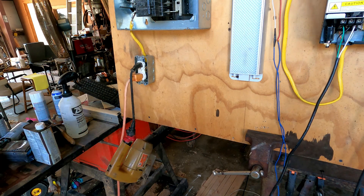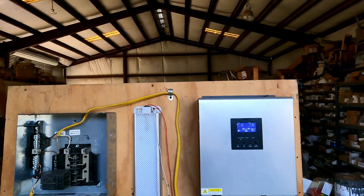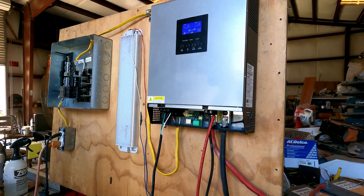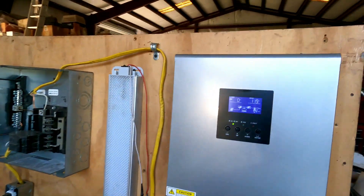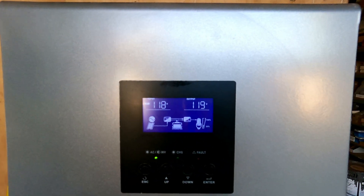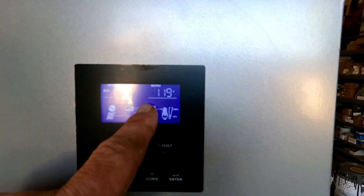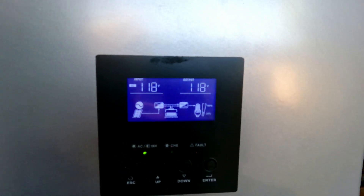How long it'll run like that depends on whatever tool you're using. Now I'm going to plug it back in and show you again what to look for. I got it plugged in — boom — right there: there's your solar, there's your 110 voltage coming in, going through there, charging the battery, going out, and you can use power to the tool.